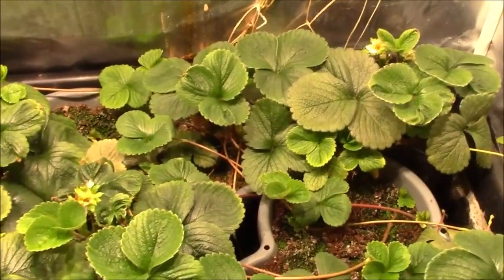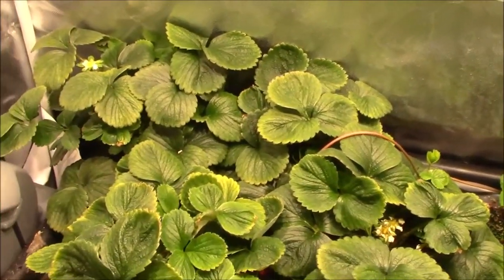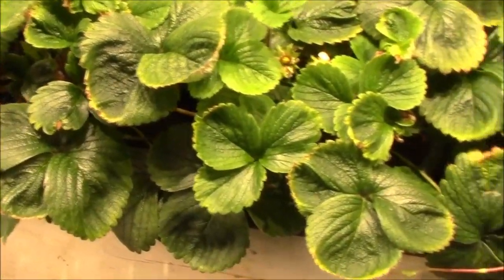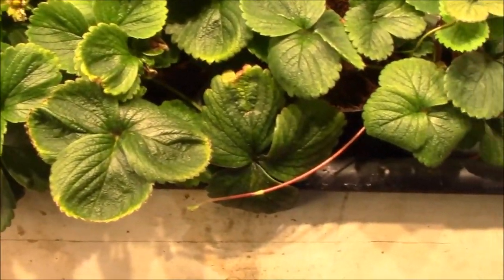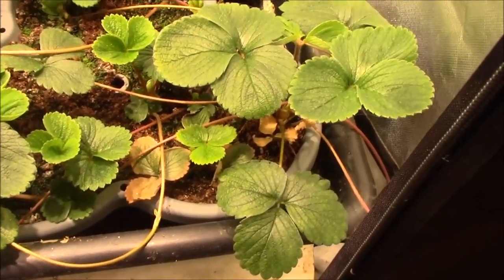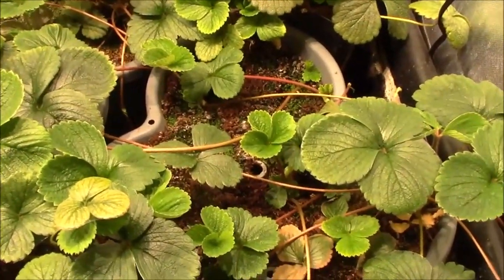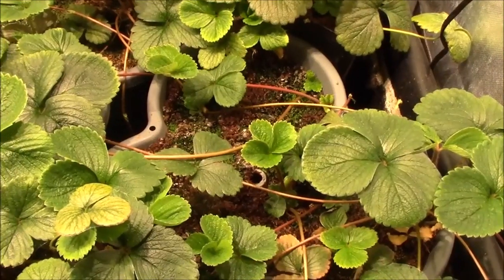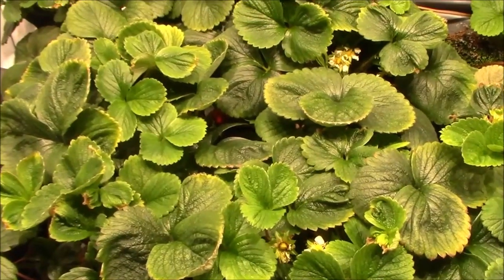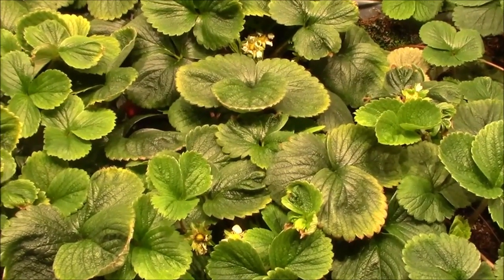That's really about all there is to say about this. I'm hopeful it's really gonna take off. I will be updating the acorn squash as well. Until I see you again, take good care of yourselves — happy gardening, keep it green! See y'all later, bye bye.